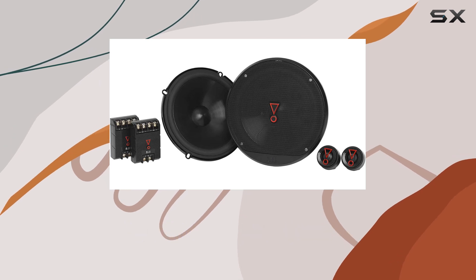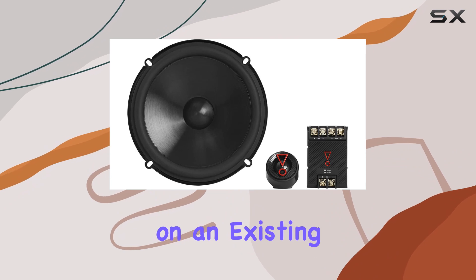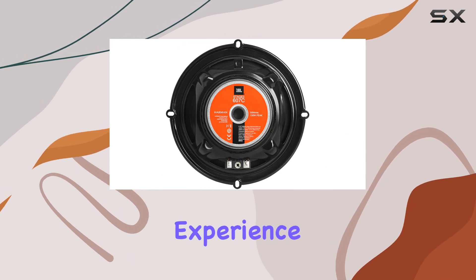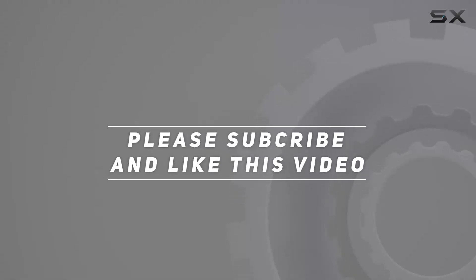Whether you're looking to make a significant upgrade to your factory setup or want to build on an existing aftermarket system, these speakers promise to bring out the best in your music, making every drive a more enjoyable and immersive experience. Check out the video description for updated pricing, and thank you for watching.